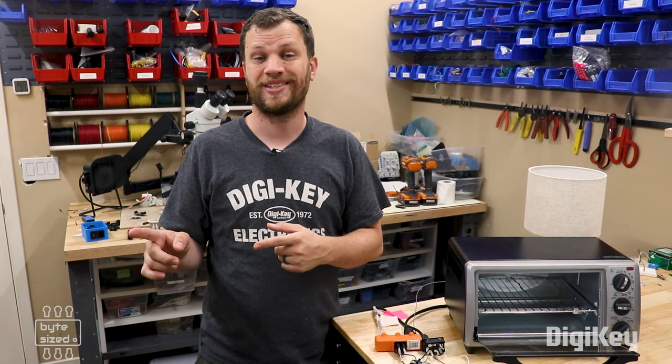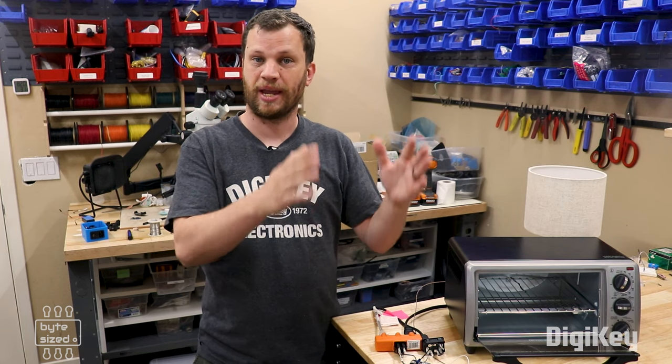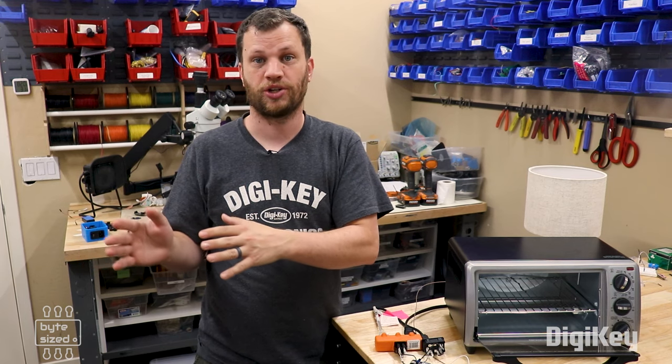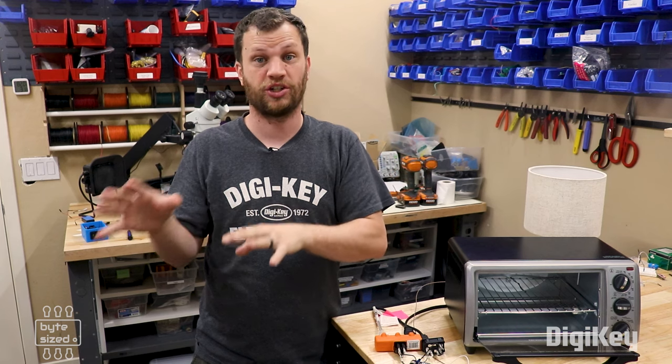When I start the code, you're going to see a basic solder reflow profile. It's got three segments: a preheat stage, a soak stage, and a reflow stage. I've got different temperatures and different time durations set for each of those stages.